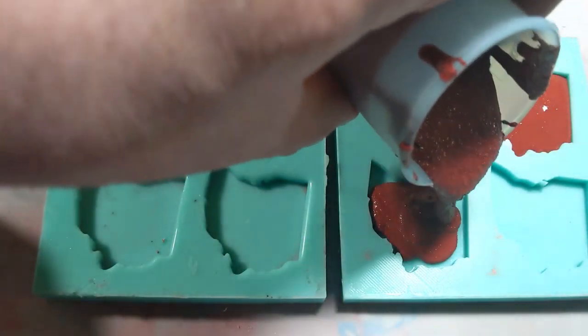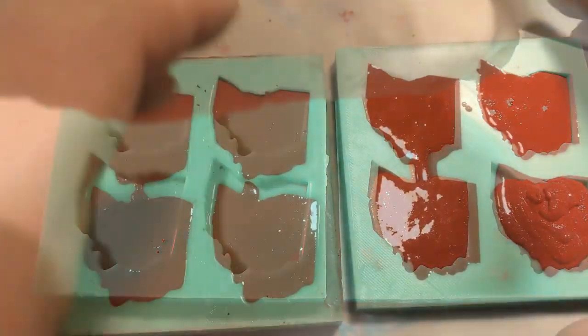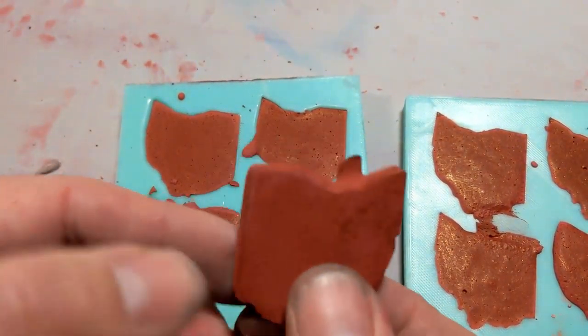I later pour my pigmented concrete mix into these small molds and let them cure. As small as these molds are, the stones I use for the jewelry are made in even smaller molds.